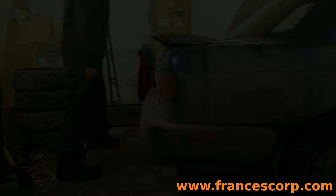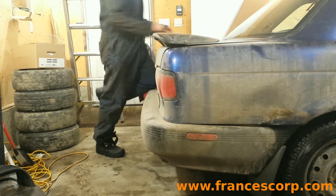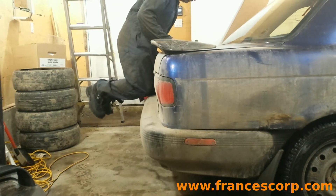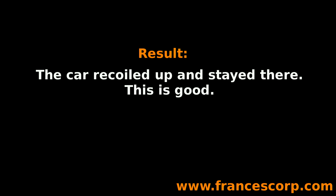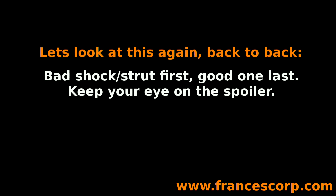Let's repeat the same procedure at the other corner. Knee on, weight on, car bottoms, get off smoothly, car returns to normal height. The car moved up without moving back down — it returned to its normal height smoothly. This shock or strut in this corner is fine.